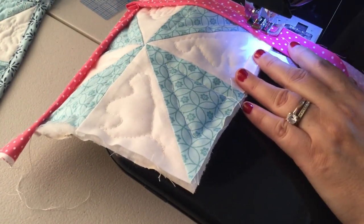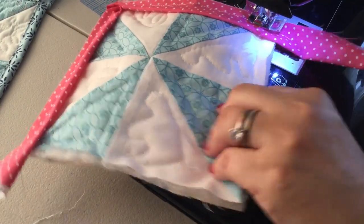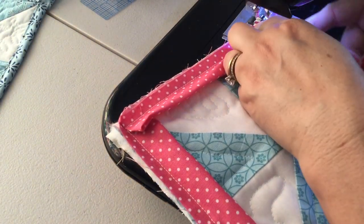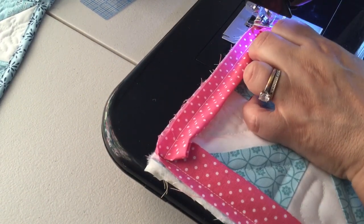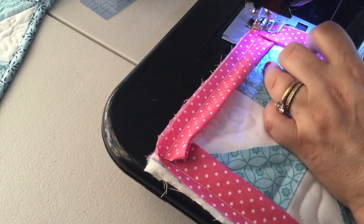Again, we're gonna get close to the edge — about a half an inch away — put my needle down in the fabric, pick up the presser foot, and then turn my potholder. I'm gonna fold the binding back so that it goes around the corner, and then sew down the next side.